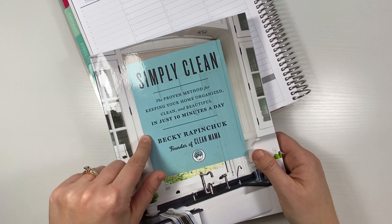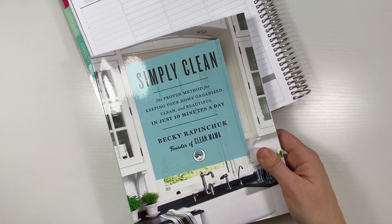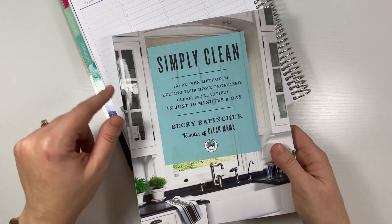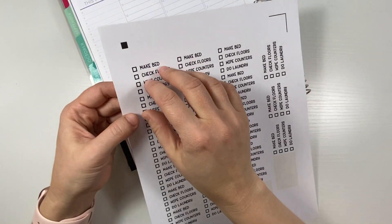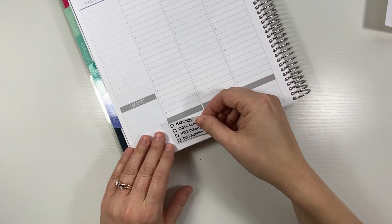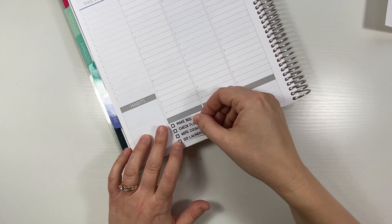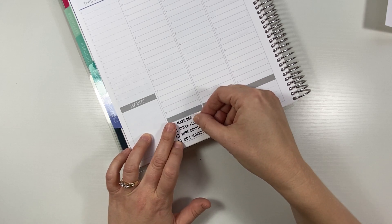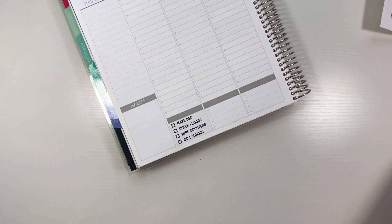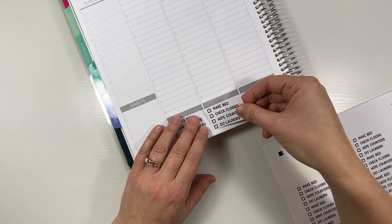I'm also putting in some weekly cleaning tasks as well. I'll talk about that as I put these stickers down — this was not out of my brain, it's out of this book. So here's the deal: I like to think of myself as a clean person, but as I've been getting rid of all the clutter, I am now seeing that there's a lot of cleaning to do as well. I've been super, super decluttering — I've talked about that on here a bit.